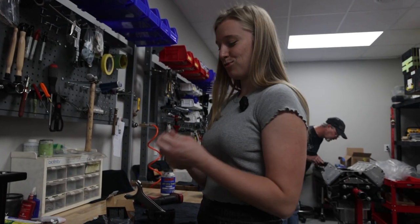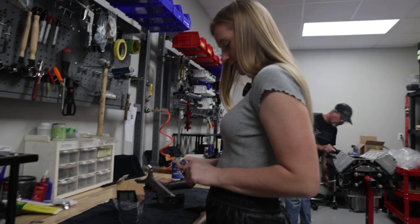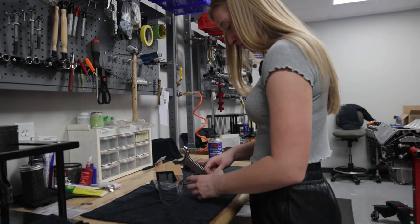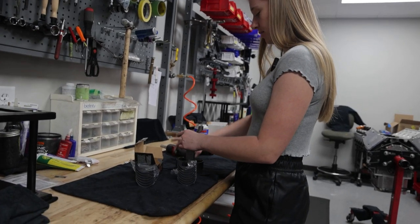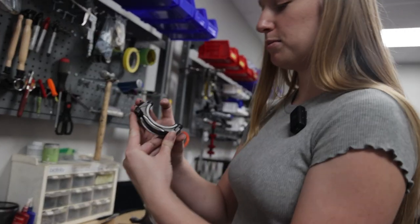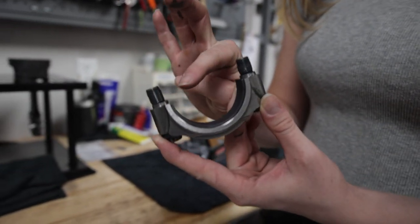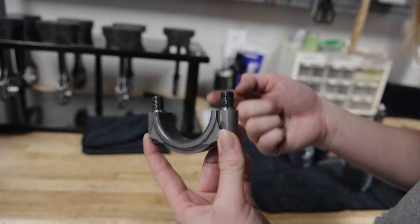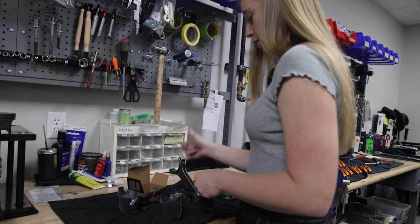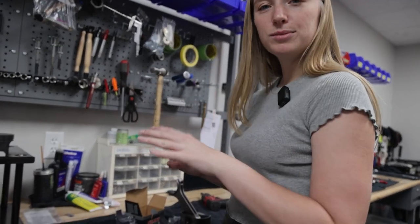We're on to the rod bearings now. I'm just going to unpackage these and I've got to be sure not to mix them up. There is an upper and lower — this is the upper and this is the lower. We have to be careful, there is a little notch right there. We have to press the bearings into this notch first, press in the bearing through the rest of the rod. Then once we get the upper and lower pressed in, we just got to grease up these little bolts and put them together.